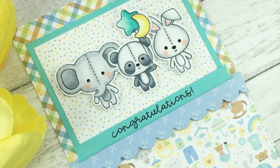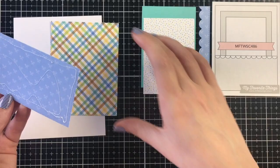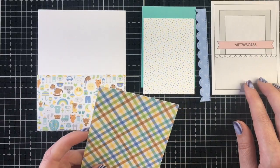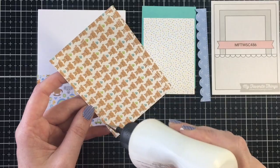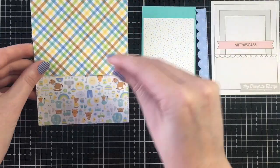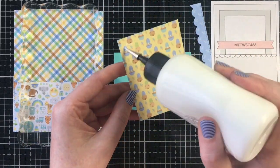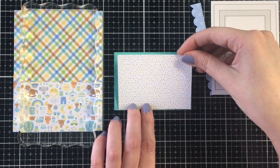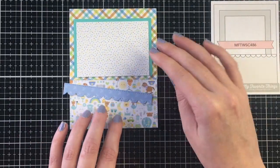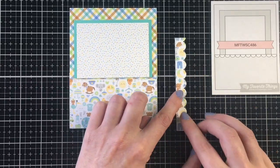Moving on to card number two, I'm using a sketch from MFT — the only sketch I'm using for all six cards today. I'm using the pattern paper with all the different little icons on the bottom and then a plaid pattern to the top. I'm stamping my block on there to ensure it adheres well, and then creating the focal panel using this white pattern paper with colored polka dots, backed onto some teal cardstock.